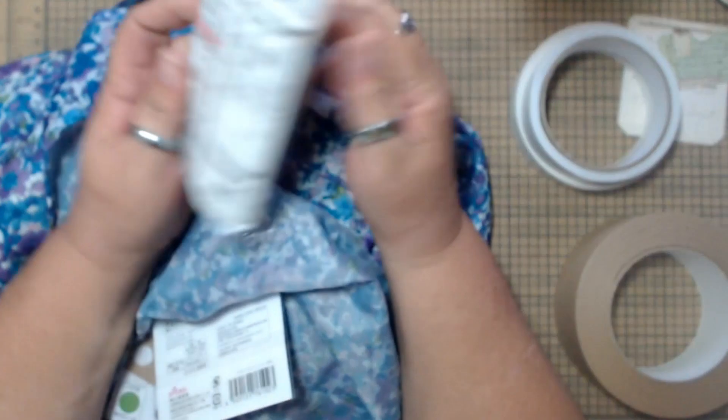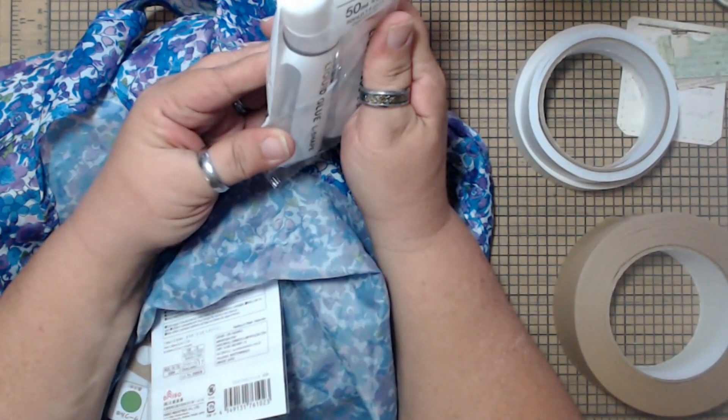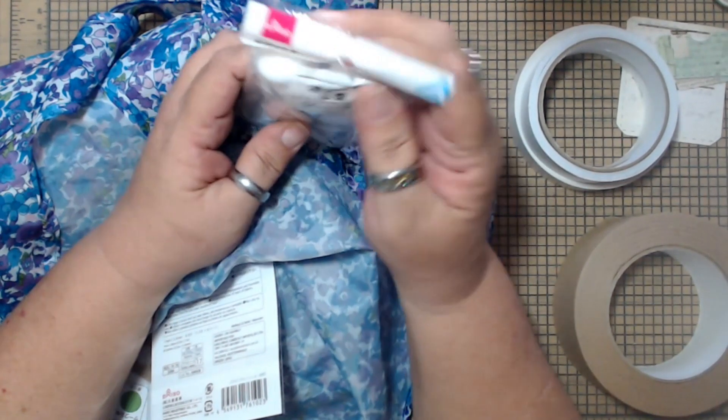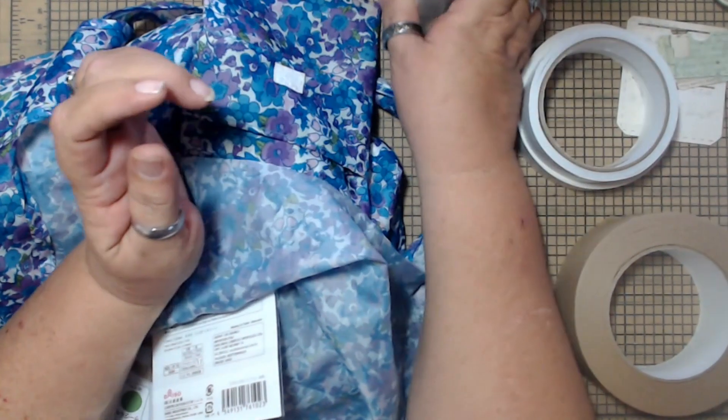So I got this — it's liquid glue. I have no idea if it's going to be any good, but I like the applicator, so I got that for the applicator.